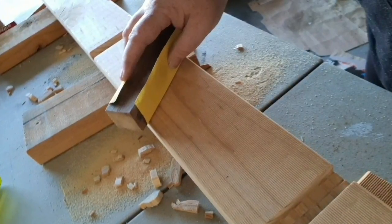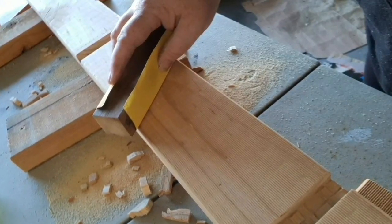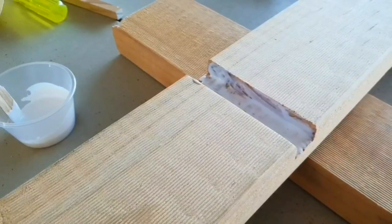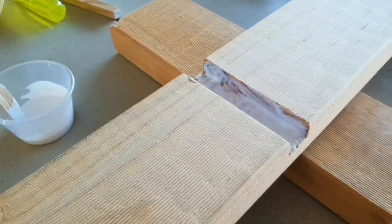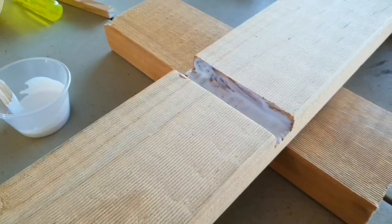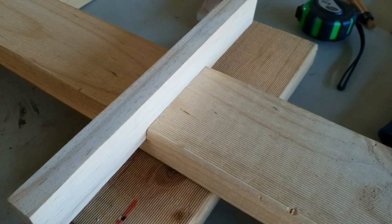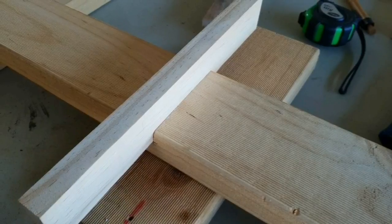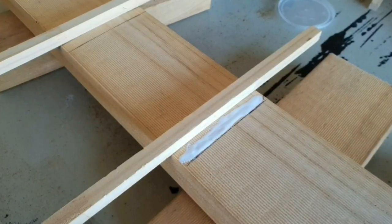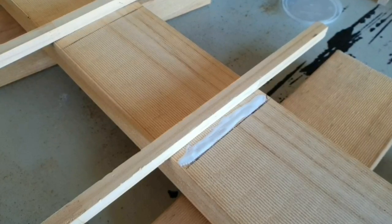Now I give it all a nice sand all over, then I put some PVA wood glue into the spaces I've cut out for the shelves, so the shelves slot in nicely and are weighted down to dry with the glue in there. The smaller ones aren't cut into the plank — they're simply held with the wood glue, weighted down, and that's all that's holding them there.